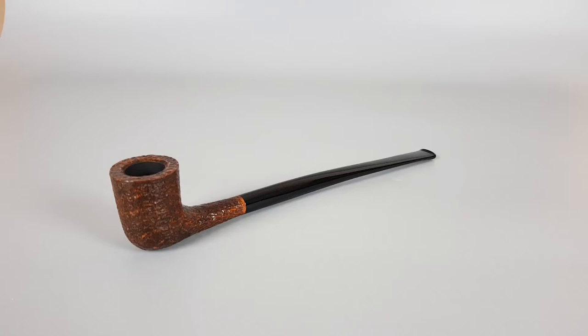Hello and welcome to another pipe presentation video. Today we're having a closer look at an Italian estate Savinelli aged briar, sandblasted finish, churchward shape 404, unfiltered pipe in mint, barely used condition.